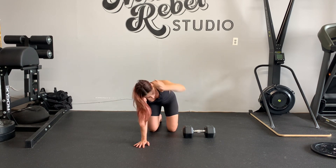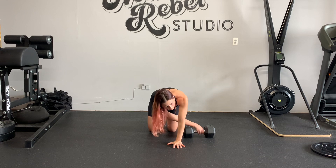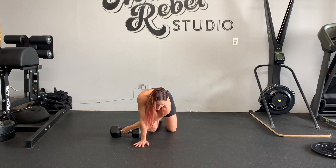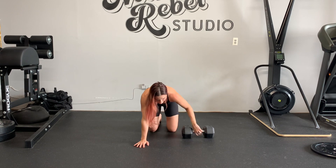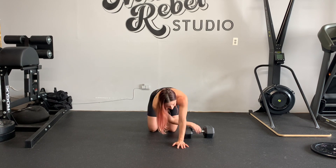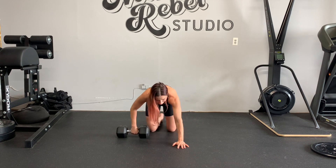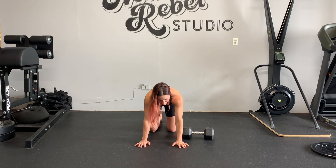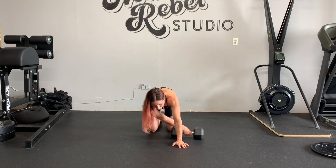You want to make it adequately difficult, so you don't want to go very light on the weight. You want to use something that's substantially more difficult than you think. I'm using a 35 and it's pretty easy for me, so imagine what you can do. If I use a 50, I'm sure you can use a 25 to 35.